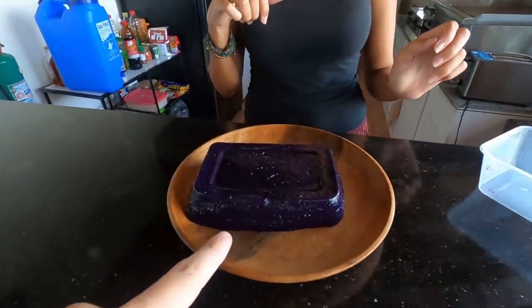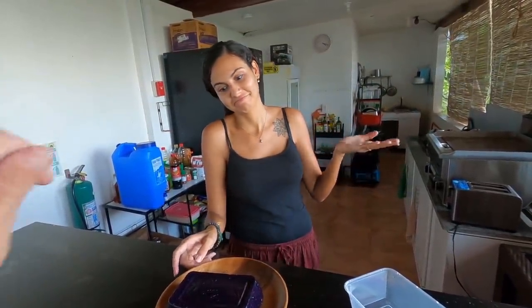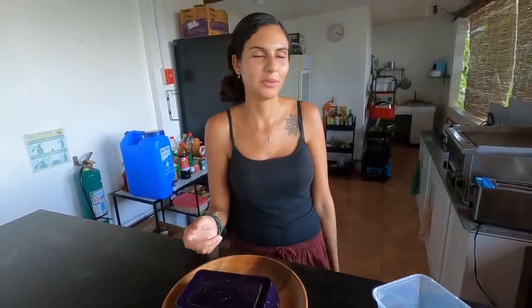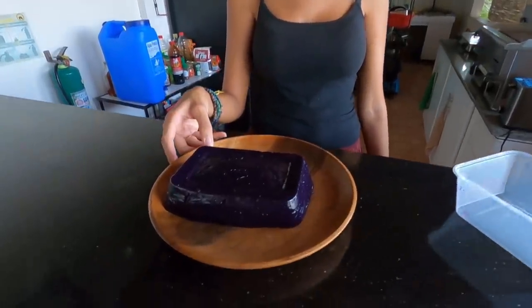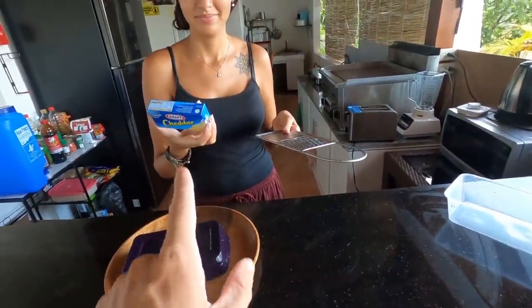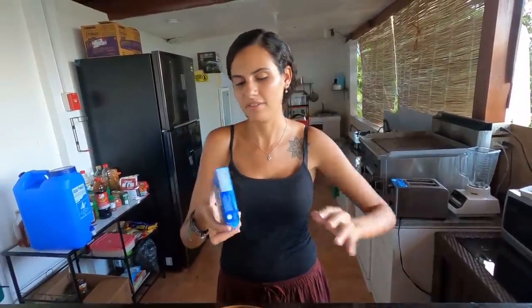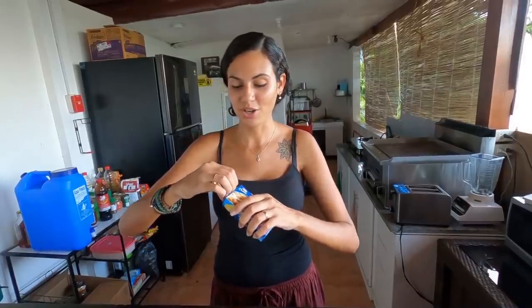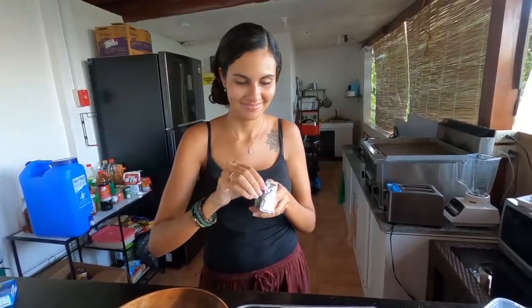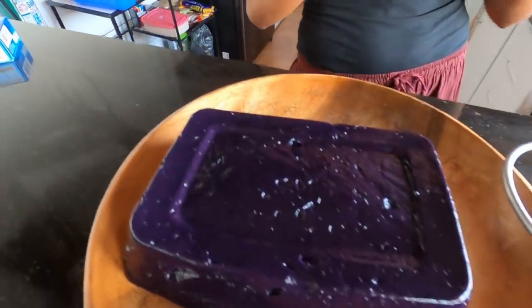There we go — it looks nice! It's probably a bit darker than we wanted — it's usually a bit lighter in the photos. If we knew before we would have put less powder. Still looking good though — the texture is great. The last part is the cheddar cheese. Not everyone puts this, but some Filipinos like to put cheese on top. Sounds kind of weird — cheddar cheese on a dessert — but we'll see how it goes.